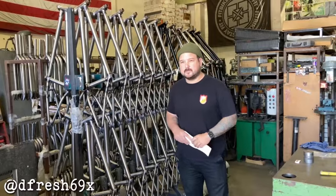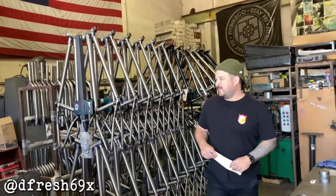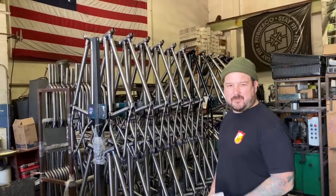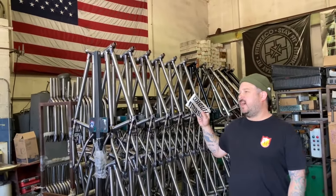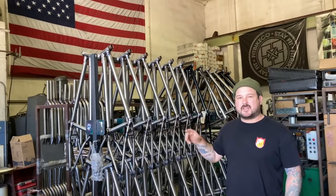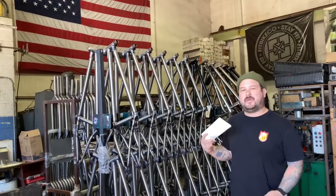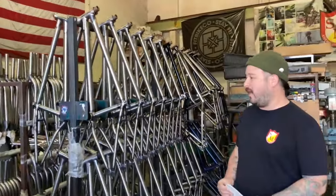We got these new second round of Tom Dugan frames and we're doing some pretty cool colors. We're actually doing an Empire exclusive Dr Pepper color — it's going to be that kind of burgundy, really cool. We're also going to do them in competition orange and white. If we don't have those, a bunch of dealers will have them as well.